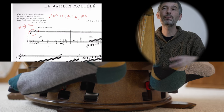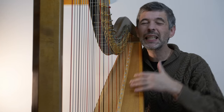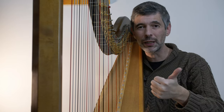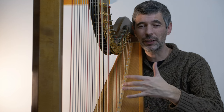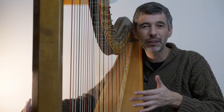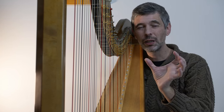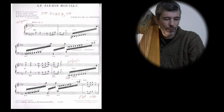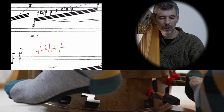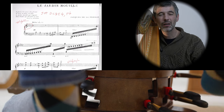Certainly at the beginning of any piece with pedals set differently than the key, we'd stick a pedal chart in. But it's not just at the beginning - anytime there's a spot where you might start, you want a pedal chart. When you're learning a piece, you want to be able to start practicing halfway through a page or at the top of a page. I put a pedal chart halfway through this piece because the pedals have changed quite a bit, so if I want to start on that gliss, I need a pedal chart there as well.